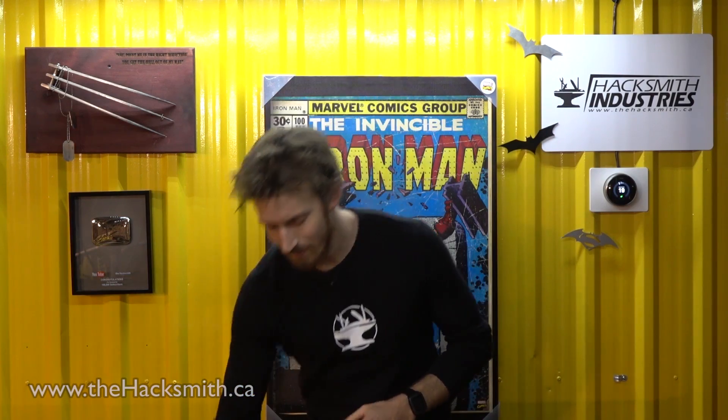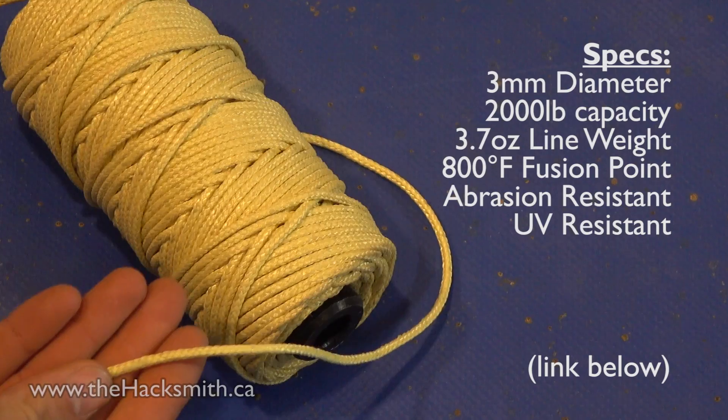Ever since I moved here I've been meaning to build a zipline in the backyard. Unfortunately we don't have any zipline equipment, but we do have some Kevlar string. The Kevlar rope we have is rated for about 2,000 pounds — at least that's what the Chinese website says.